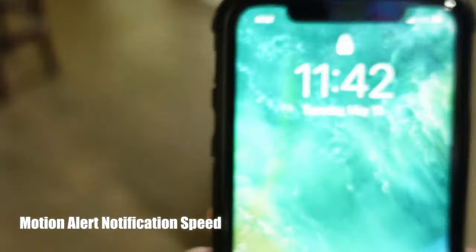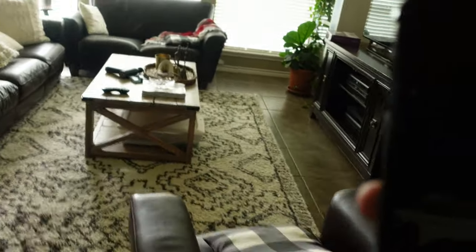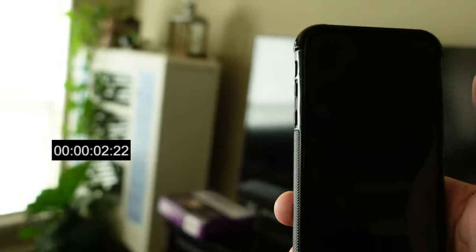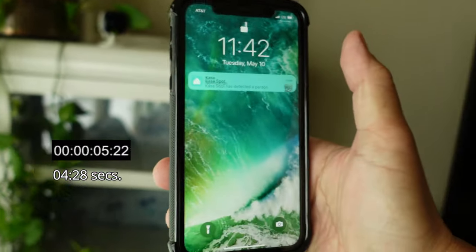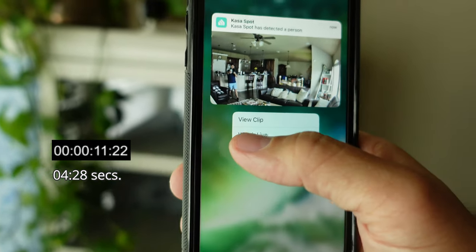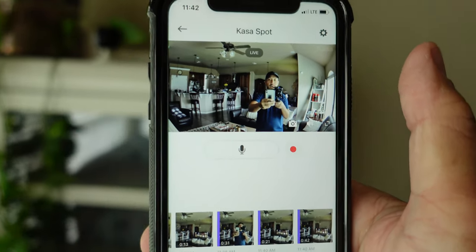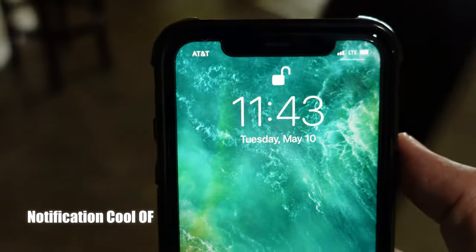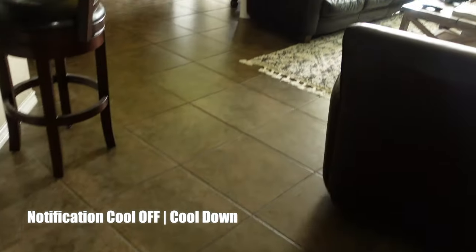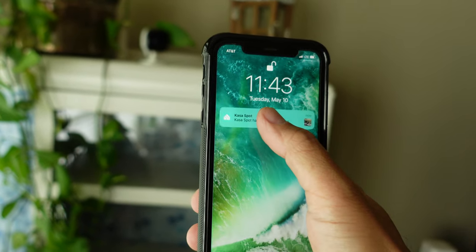We are going to test the motion alert notification speed of the Casa Spot. I'm on my LTE connection at 11:42, and I also have cloud recording enabled so I will get rich notifications. There you go — when I click and hold, you'll see a thumbnail, and you have an option to view the clip or watch the live view, which loads up decently quick. It just turned 11:43, so let's see what the notification cool off would be. Less than a minute notification cool off — cool.